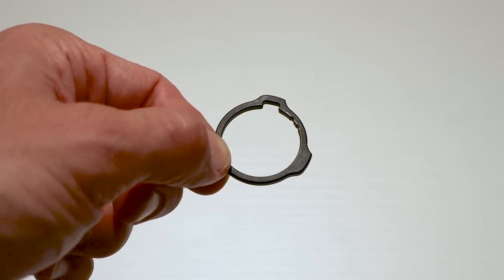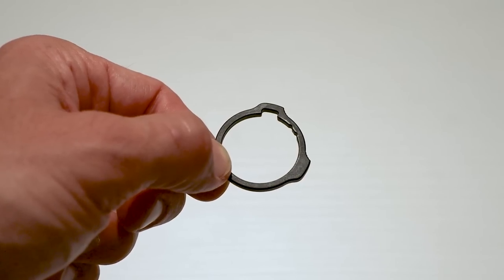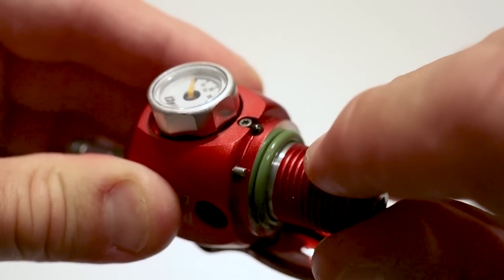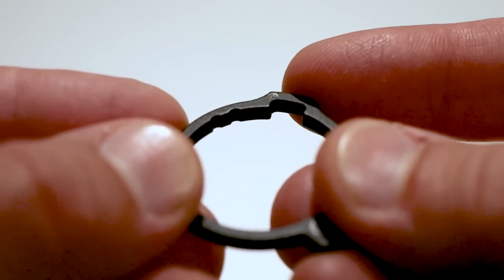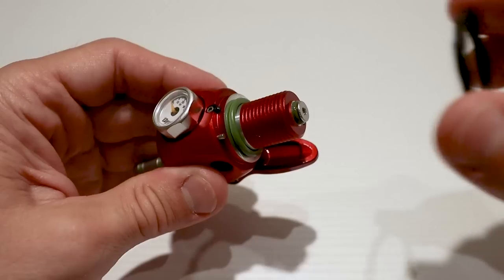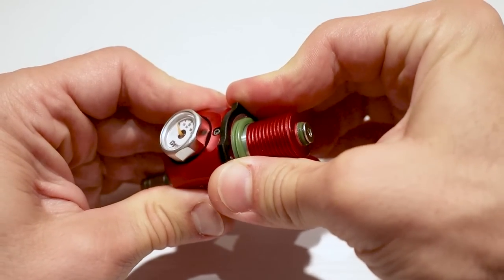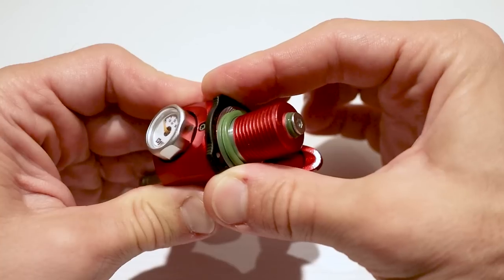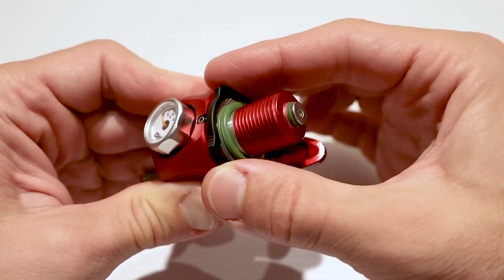Now it's time to place the safety ring and let's make sure we do it the proper way. We have this tiny pin right here and a ball bearing right next to it. The pin should go into this cutout, whereas the ball bearing should go into one of these two notches. Just so that you know, it's not going to stay in place until you screw the bottle on.